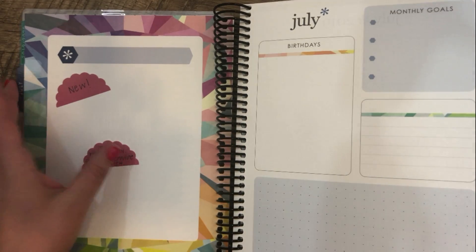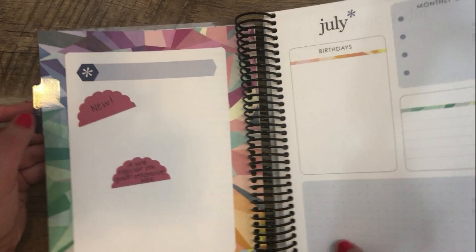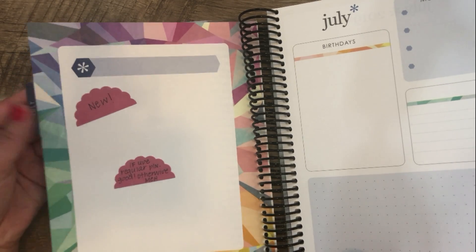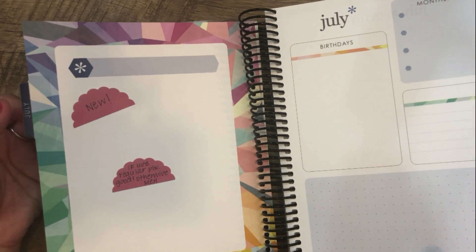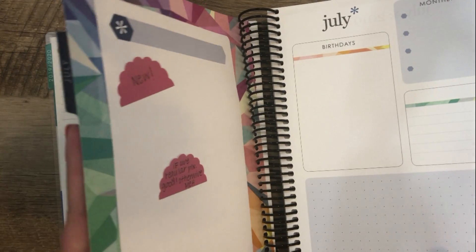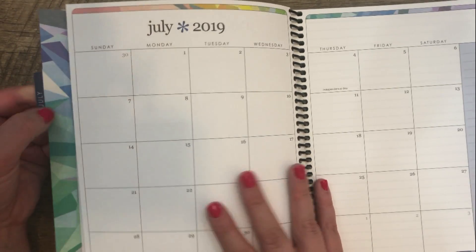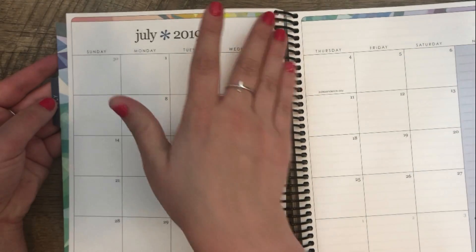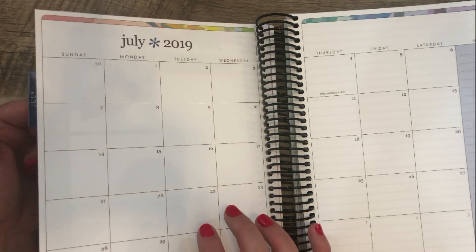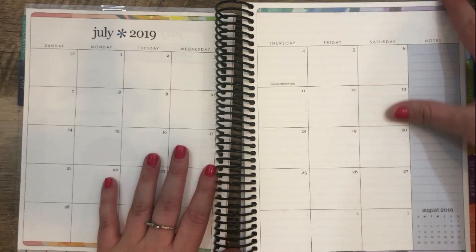I still don't know how I feel about the tab not flipping to the monthly layout. I've heard some people are really bothered by it. I honestly don't think it's going to bother me that much. The pro is you no longer have that plastic piece on your monthly layout. But I do know that some people have glued these two pages together so that the tab does flip to the monthly layout. The monthly layout again looks exactly the same as the Life Planner.